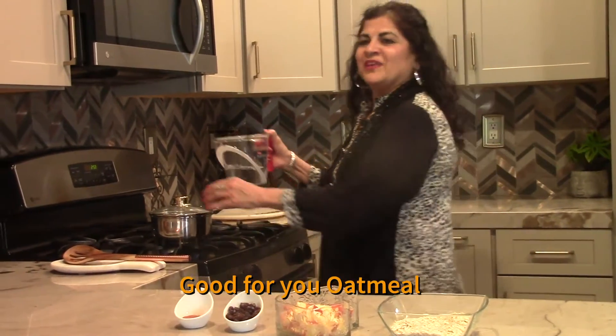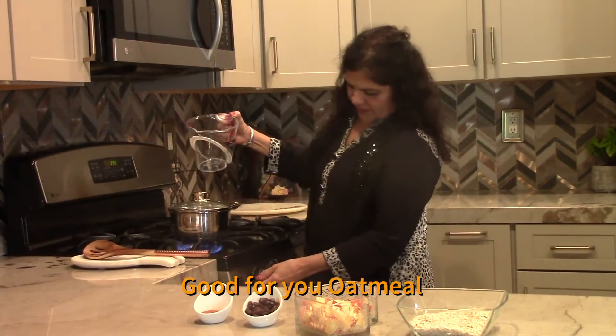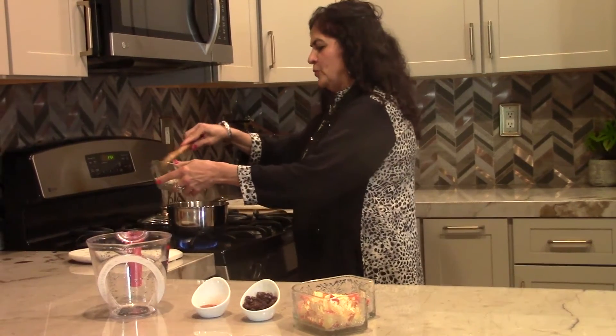First thing we do is take a pot and add one and a half cups of water on medium heat and bring it to a boil. Then we can add the oatmeal.